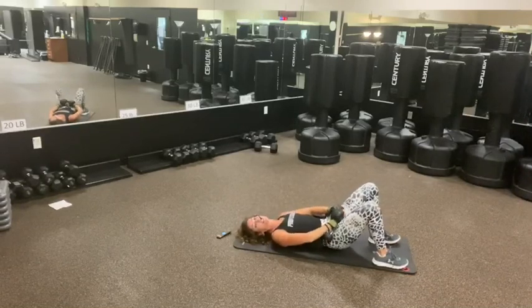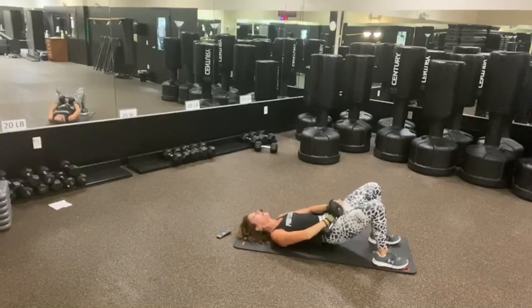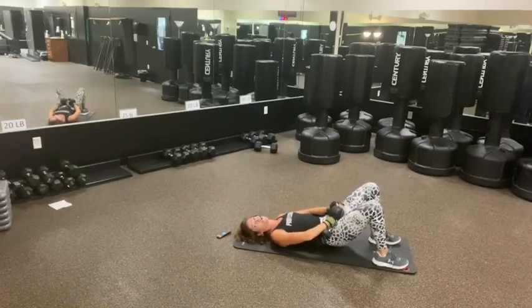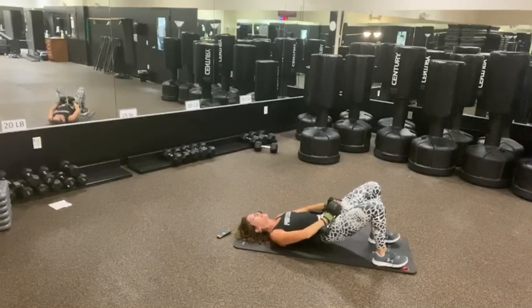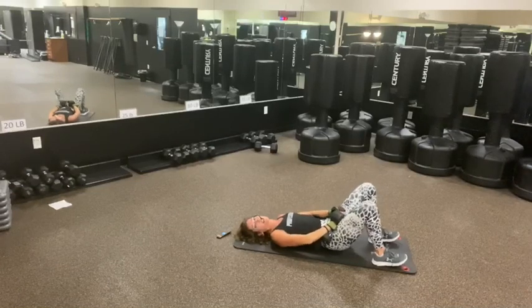30 seconds. This is your last — one minute. Halfway through, so 15 seconds. Come on. Stay high and tight. 10 seconds. You got me. 5, 4, 3, 2, and 1.